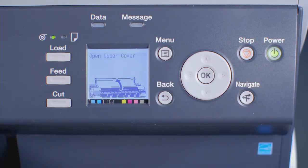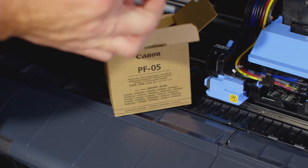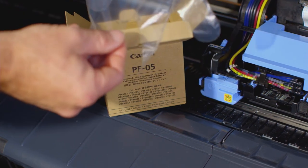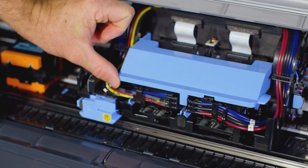The ImageProGraph will prepare the printhead for replacement. You will see an image on the interface screen asking you to open the upper cover. Now unpackage the new PF05 printhead. Inside the package you will find a disposable plastic glove for your protection. To easily remove the foil wrapping, tear along this tear tab. Lift up the blue cover.